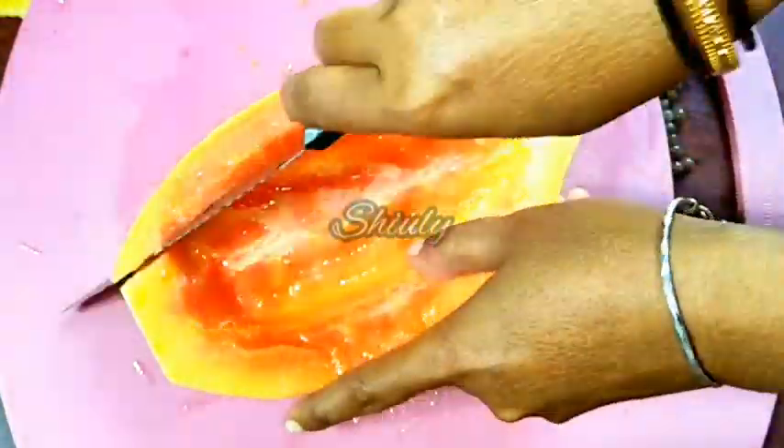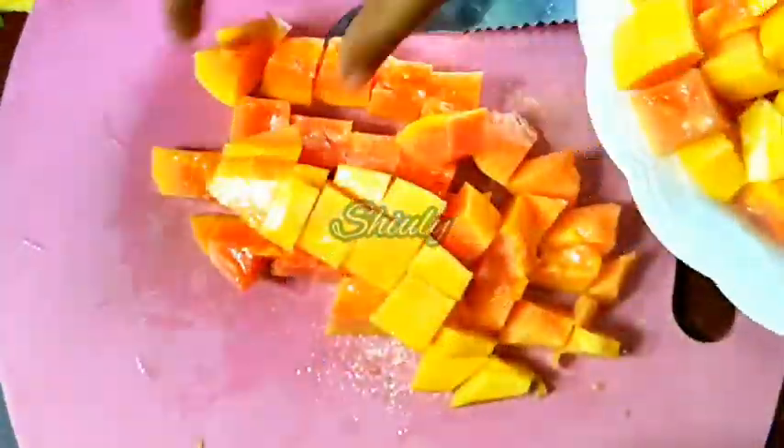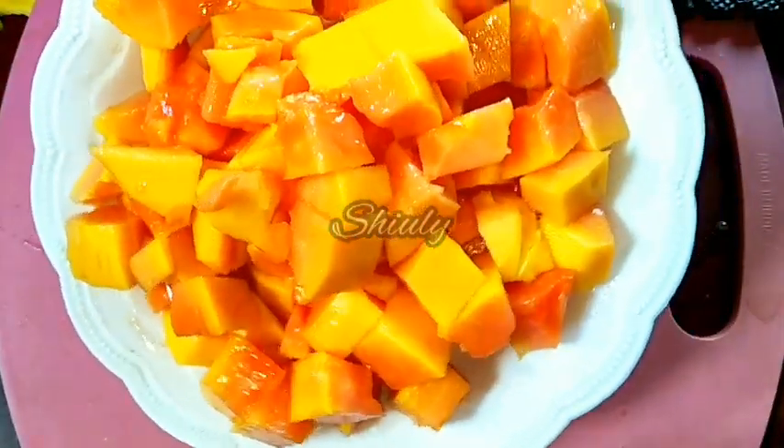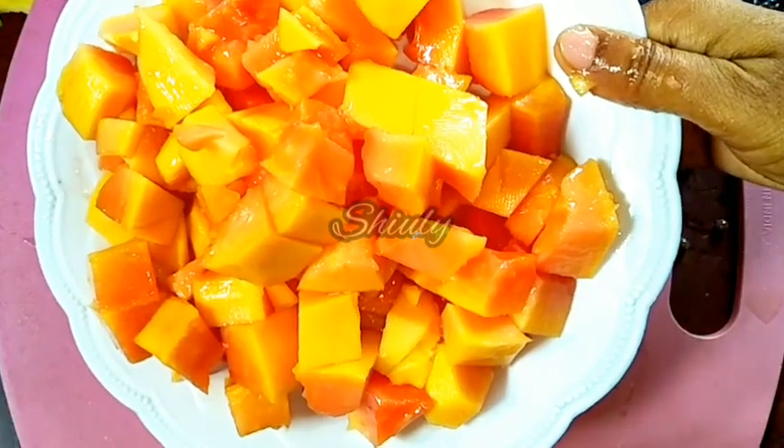Now we have to cut them into small pieces. I am taking them into a plate and cutting the other one. Here they are. Now we have to go for the main process — the process of making ice lollies.